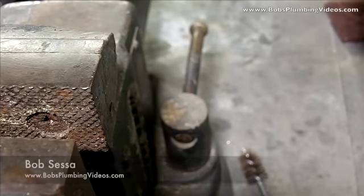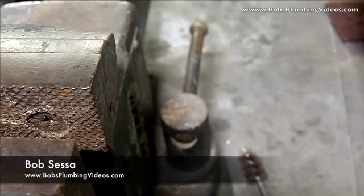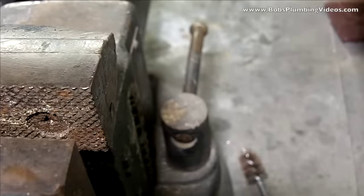Welcome to part two — stand by for a horizontal and vertical soldering demonstration. Before we jump over to the vise to do the demonstration, there's one more step which is often missed and should not be missed.